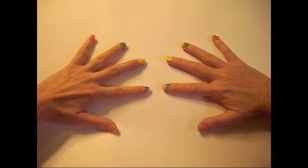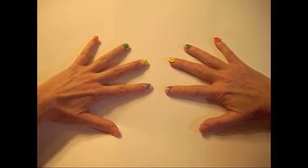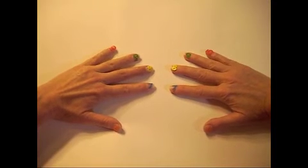Merely think of your thumbs as 6s, your index fingers as 7s, your middle fingers as 8, your ring finger as 9, and your pinkies as 10.